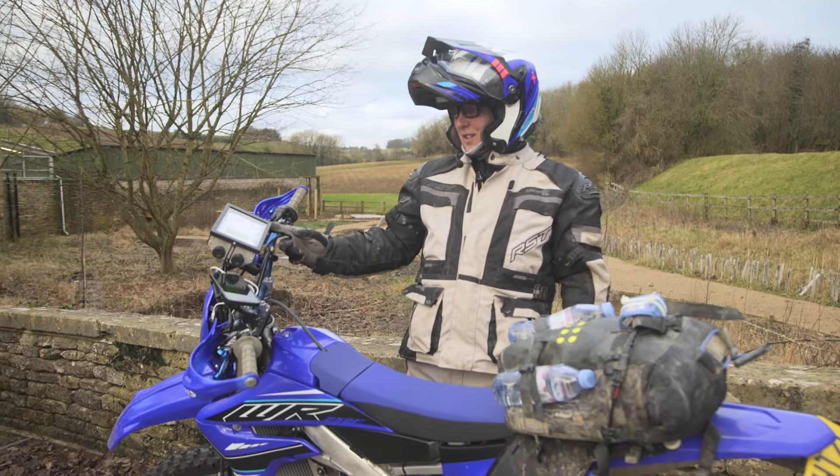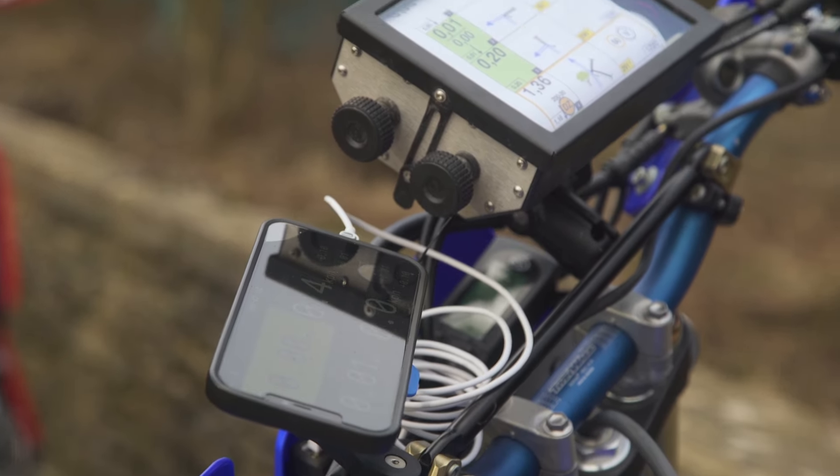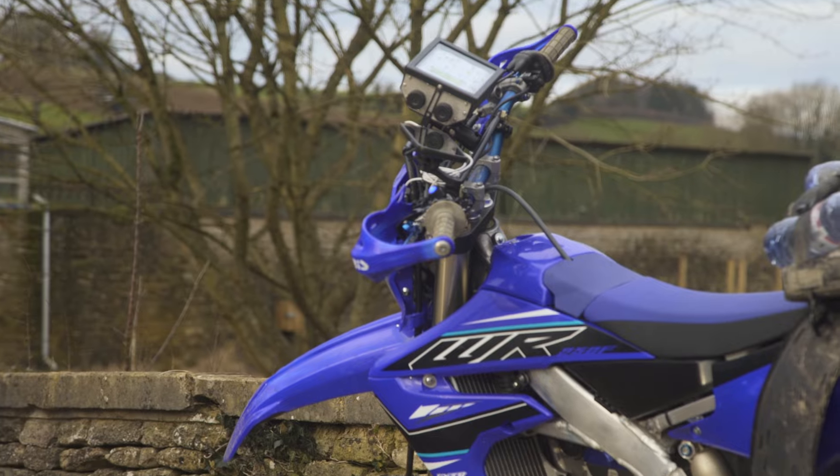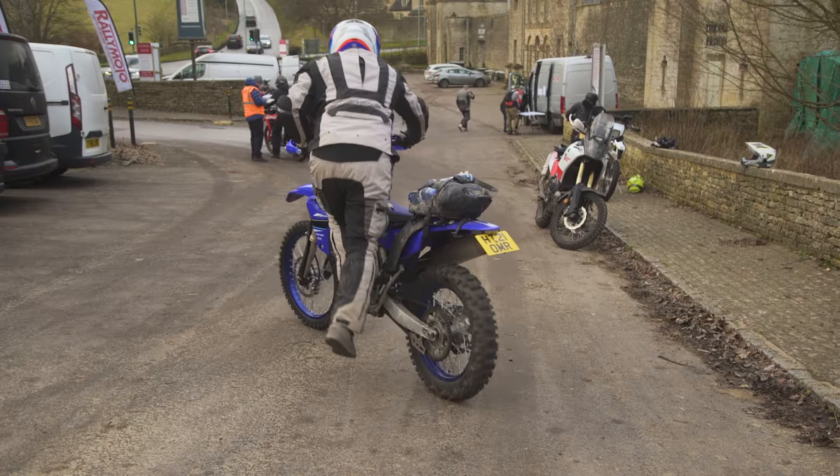Hi, my name is Neil. I've got the setup on the quad lock with the ram bolts. I just use the simple roadbook. It's a WR250. Great way to see the lanes.